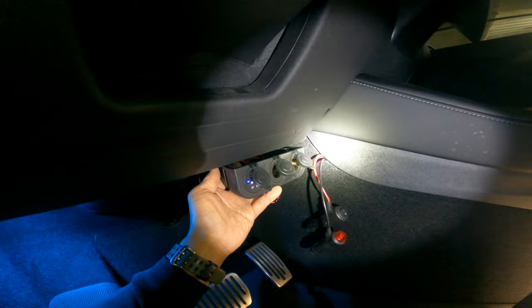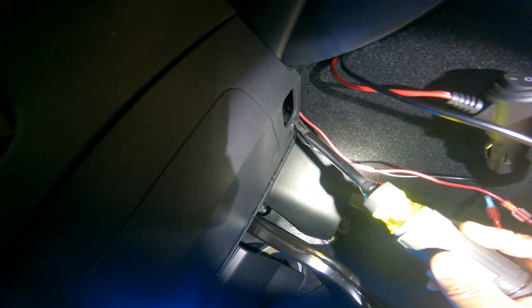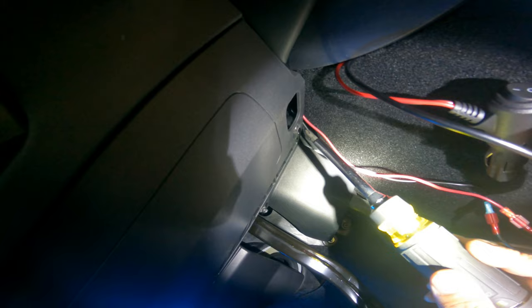The most important thing is we don't want to drill into the car — keep everything stock. I found a screw at the bottom here — it's a Torx screw. Right where there's a rectangular hole, behind it is a Torx screw. You can remove that screw and put in a bracket or screw into that hole to give a mechanical fastener to hold our triple 12-volt socket.